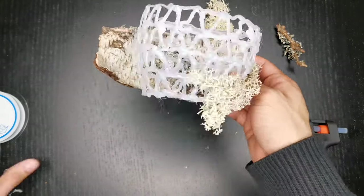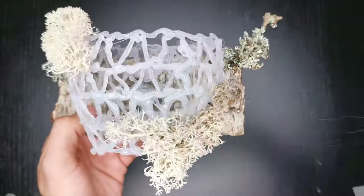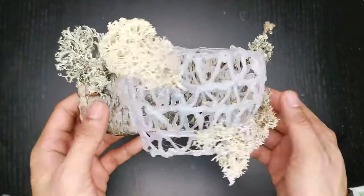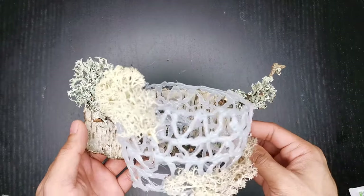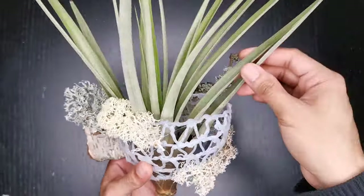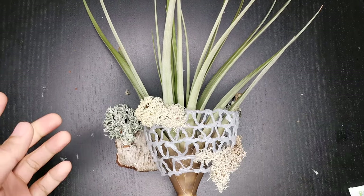It looks pretty already. Here's our finished project. See? Not bad, isn't it? You can't see this in stores. Let's see what it's gonna look like with our air plant. Simple. Easy. Creative. One of a kind. That's it. I can't wait to hang this on my wall. I've been wanting to have my very own wall garden, or vertical garden, whatever they call it.